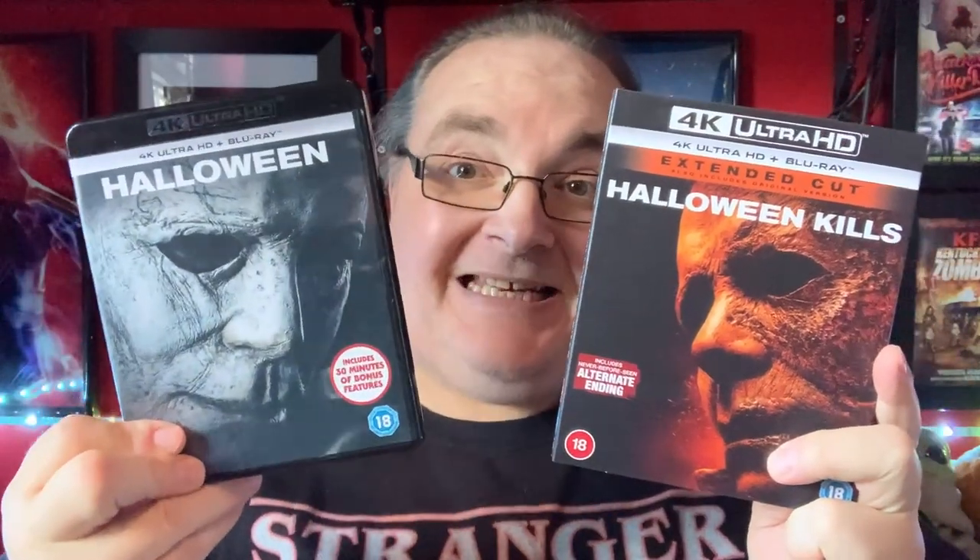I said that I didn't have a slipcover for the 2018 Halloween, but there is one available. A lot of people told me they got a slipcover with theirs, and Russ contacted me. Hopefully in here is a slipcover — a 4K slipcover for my Halloween. Let's have a look. I've undone it at the top because there was a good fair bit of sellotape.